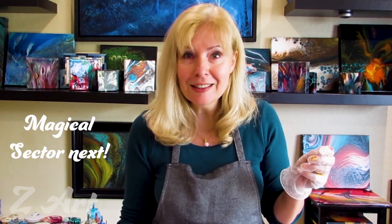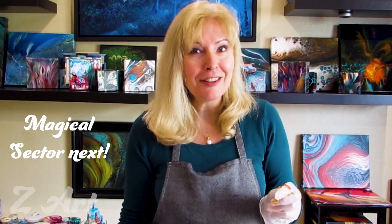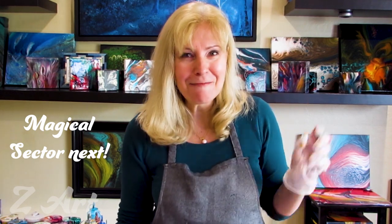Let's check out how the painting will turn out if we go to the third sector next time. See you soon, bye bye!